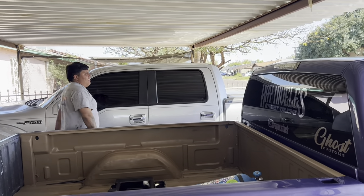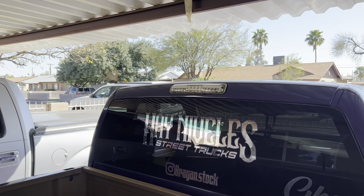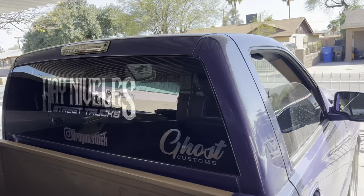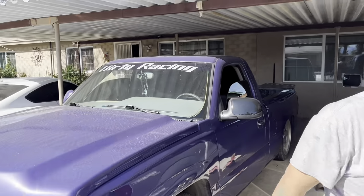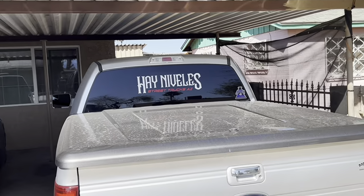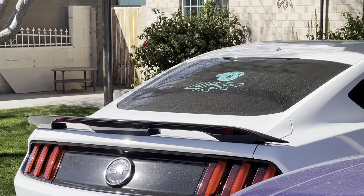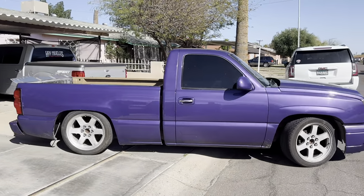Shoutout to Pinky Vinyls — he just lives in Mesa, like a 30-minute drive from my house, almost 40. Chrome one coming up. He's gonna get some Anibelas in the front. This truck is finished, guys. Got my daily, got my brother's Mustang — definitely a super clean setup.